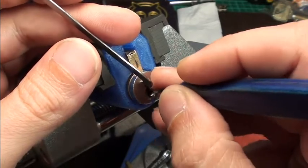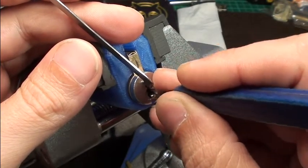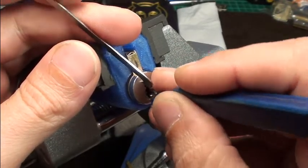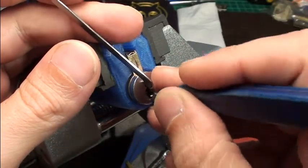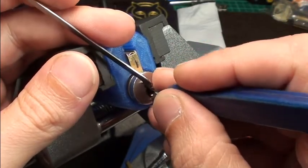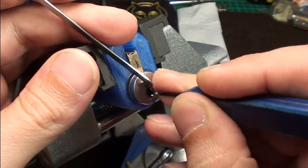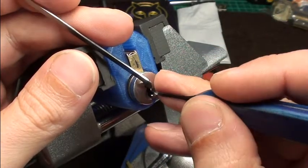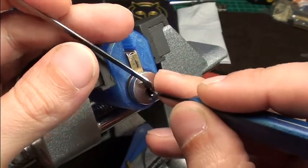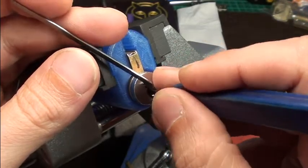Pin 4 looks okay at the moment, and pin 5 is deep down. Let's see if I can get something out of it — a bit, a bit, very careful. Maybe a bit more. Pretty deep falset here and here, counter rotation on 3 I think. Pin 1 feels okay, 2, 3 very loose, 4 — a bit of wiggling until it's open.